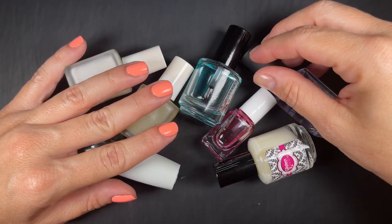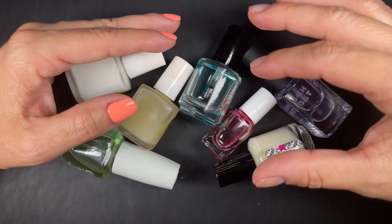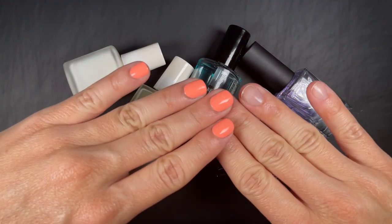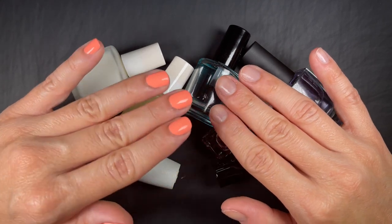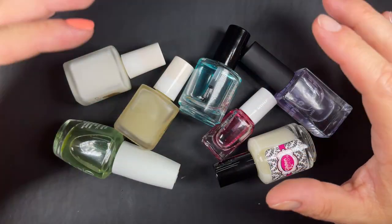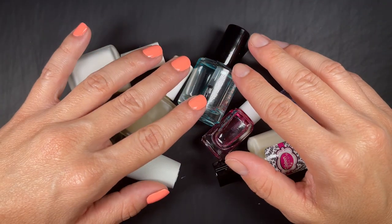You can even wear a base coat by itself sometimes — though not all base coats are made to be worn alone, since they're formulated to be the first layer with polish on top. Some base coats chip easily or wear out when worn alone, so you'll have to try yours and see. But that's one thing: it's made to protect your natural nail.